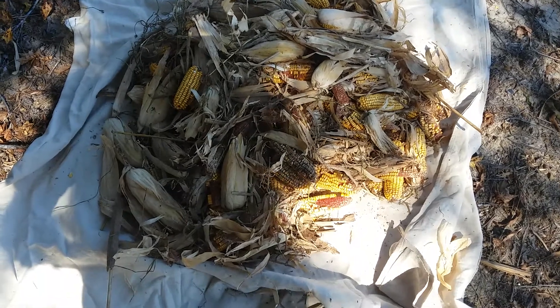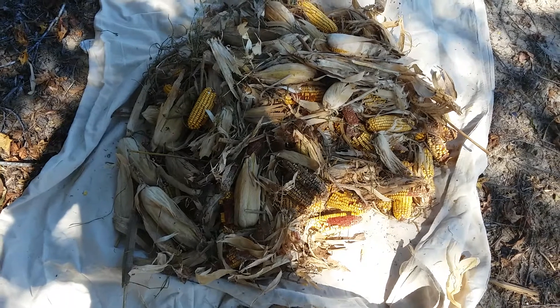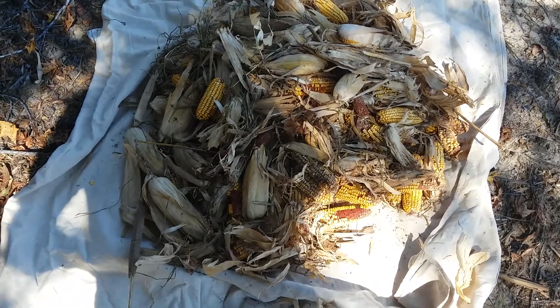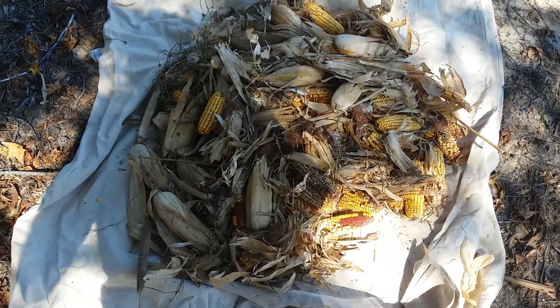I'll take it and put it in the van and feed it to the hogs. That's at least a day and a half of feed for them. They'll play in it and mess around, and then they'll eat all of it — the husk, everything.